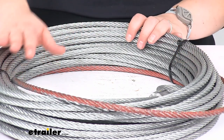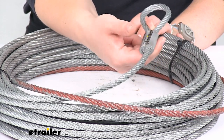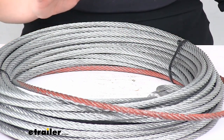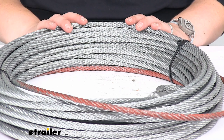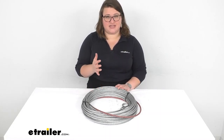It is made out of aircraft grade galvanized steel, so you shouldn't have any worries with rusting. It should be able to withstand UV rays, chemicals, and extreme temperatures — doing better than a lot of synthetic rope that can fray pretty easily. The thimble is stainless steel, which should help keep it in place overall.